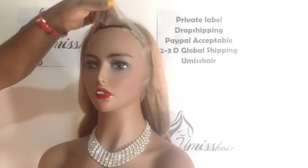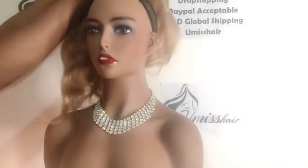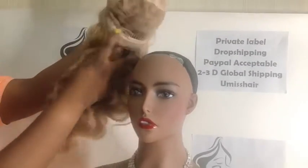Let's look at the inside of this lace — it's a full lace wig. You can see it is big-head friendly; it has combs and of course the adjustable straps. That is how it looks inside.